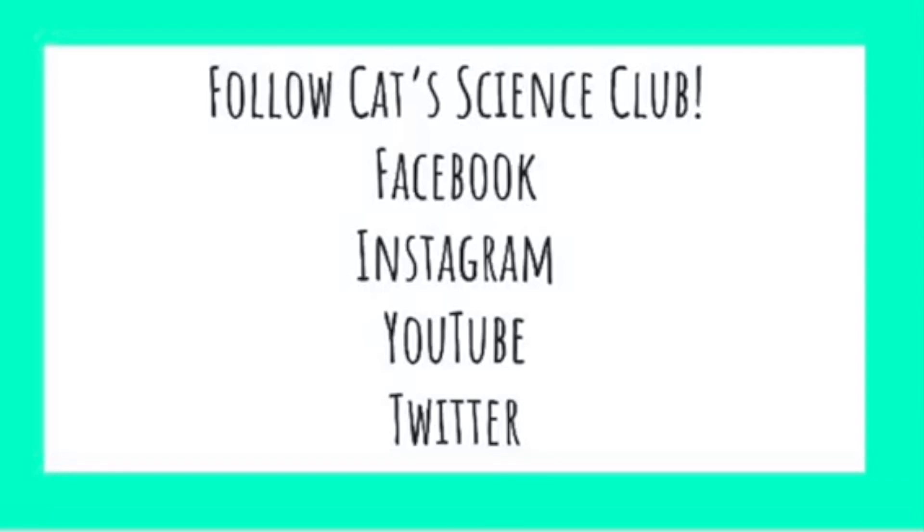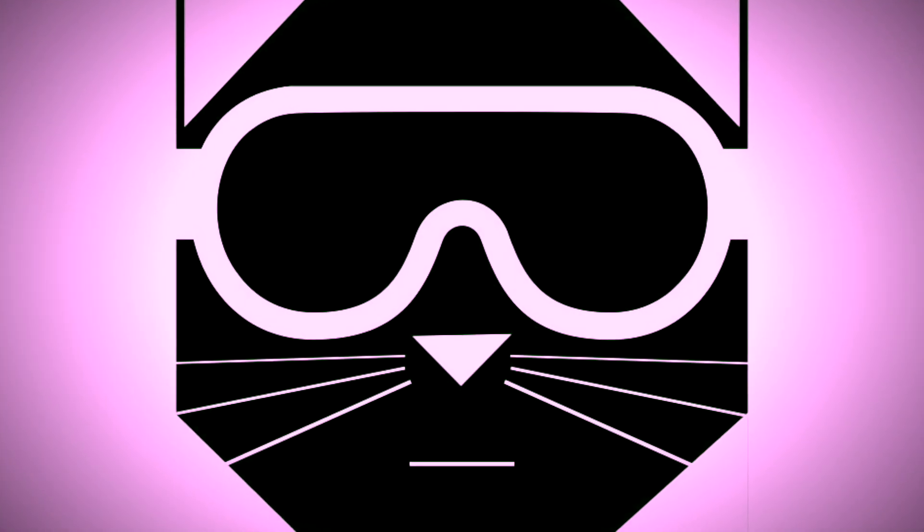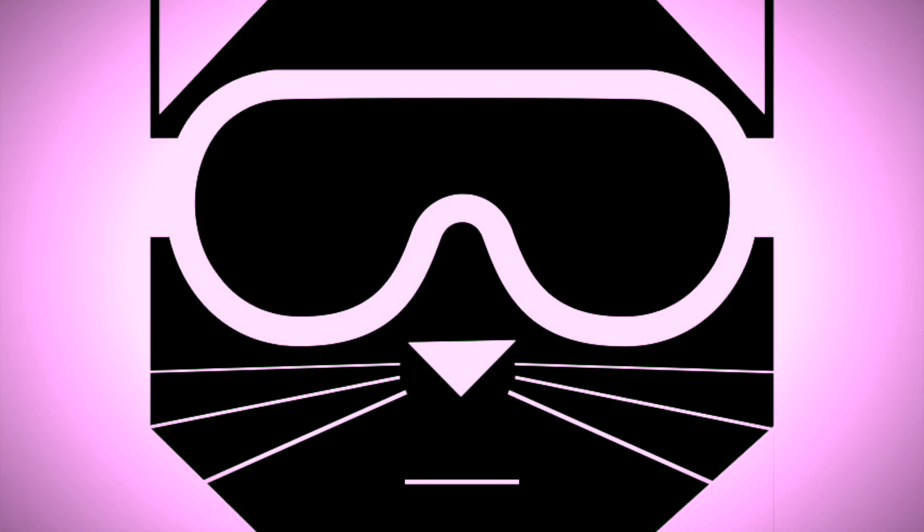Thanks for joining Cat Science Club today. Remember, you can follow us on Facebook, Instagram, YouTube, and Twitter. Bye.